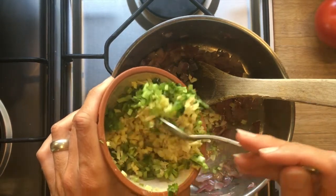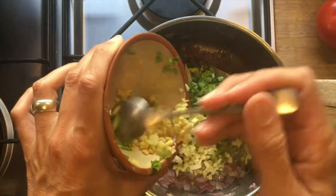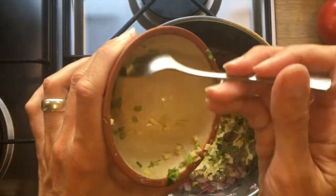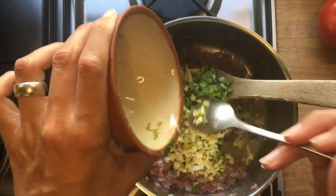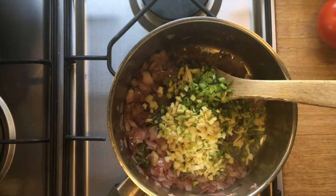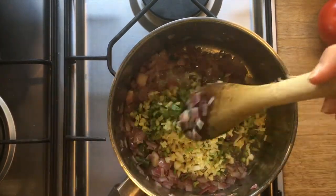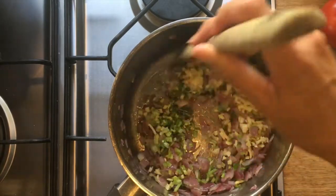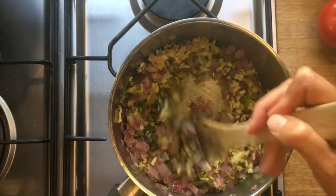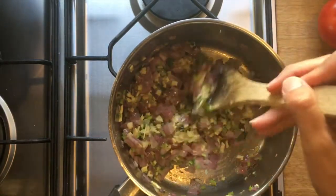We add the ginger, garlic, and coriander stalks. It's about a two-inch piece of ginger finely chopped, one garlic clove finely chopped, and coriander stalks also finely chopped. That's going to give an amazing flavor to this dish while providing some wonderful medicinal benefits for our digestive fire. We'll cook that for a few minutes, then add our spice mix.